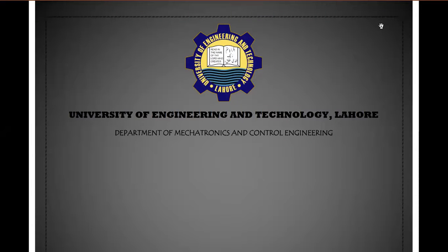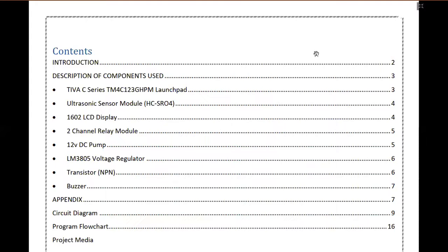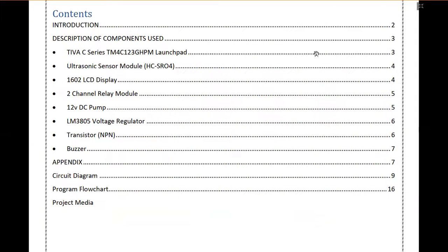Assalamu Alaikum everyone. My name is Abdurrahman Asif and today me and my team will be explaining our project which is the Smart Water Level Controller. This project is made by the students of the Mechatronics Department of UET Lahore. Today I will be explaining the main components used in the project, the circuit diagram, the program flowchart, and other things used in the project.